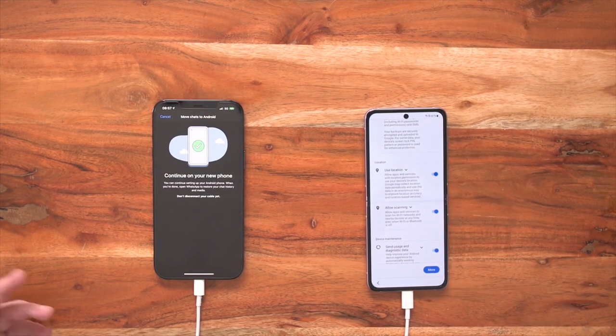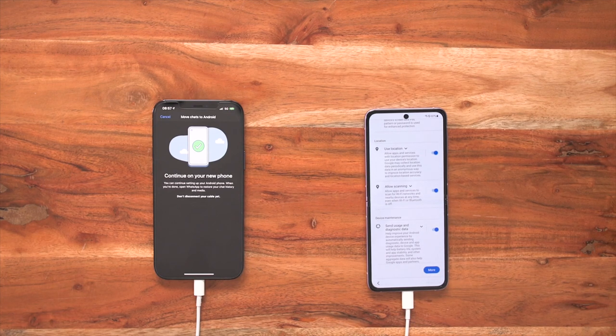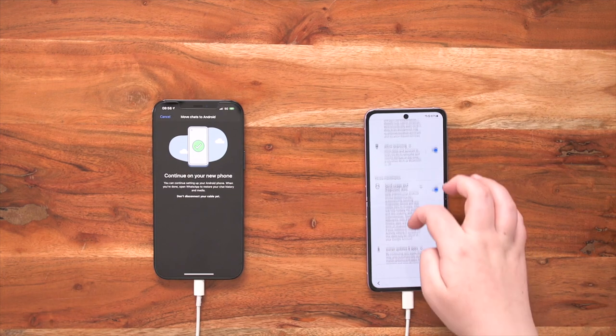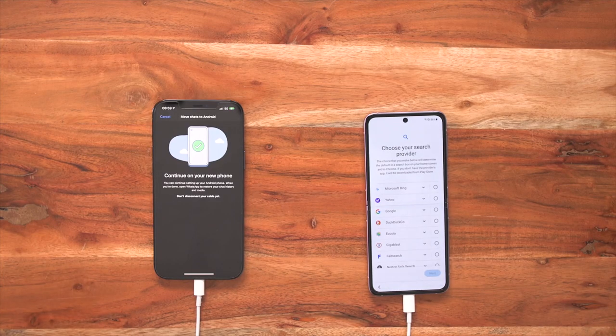Then you have three other options. Use location is really important if you're a commuter and you use Google Maps. Allow scanning enables us to connect to your Wi-Fi networks and Bluetooth devices. We then have a device maintenance section — this helps improve your Android experience as it will send diagnostic device and app data to Google, helping your battery life and other improvements as well. And we want to automatically install those updates and apps. Then we click accept. Now we can choose our search provider — there are multiple options, but I'm going to go with ye olde faithful Google, and click next.